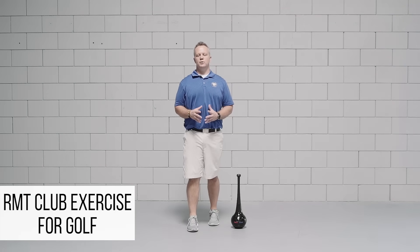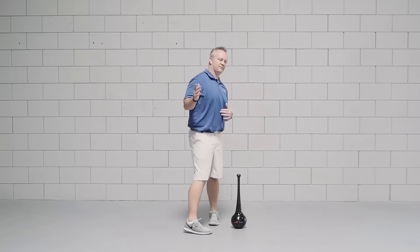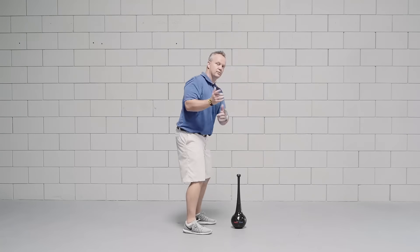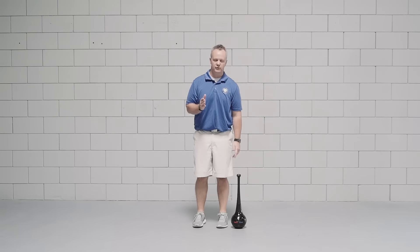This exercise is called step through with rotation, and if you're one of the many golfers out there that have a tendency to come over the top with your club — where you bring your shoulders first — this exercise is perfect for you, because it's going to help you to start the swing with your lower body.